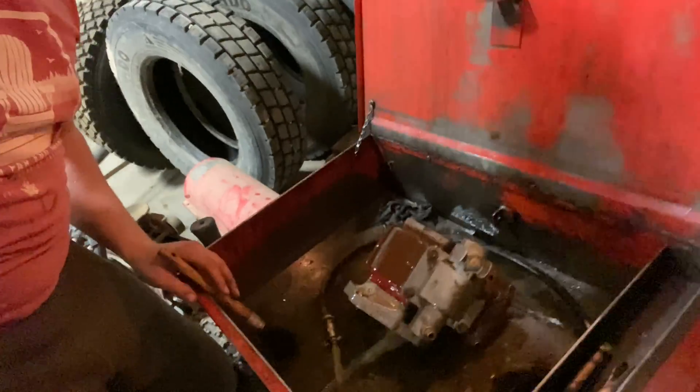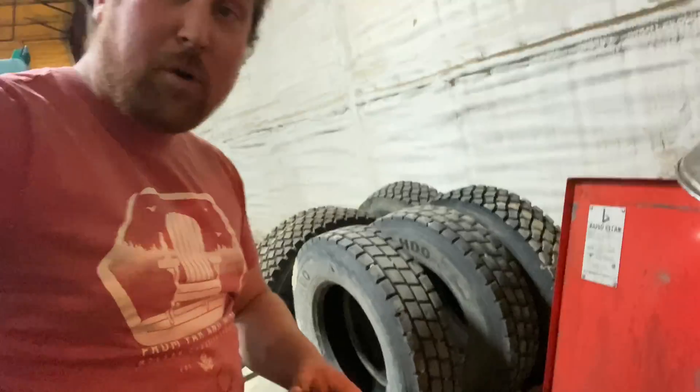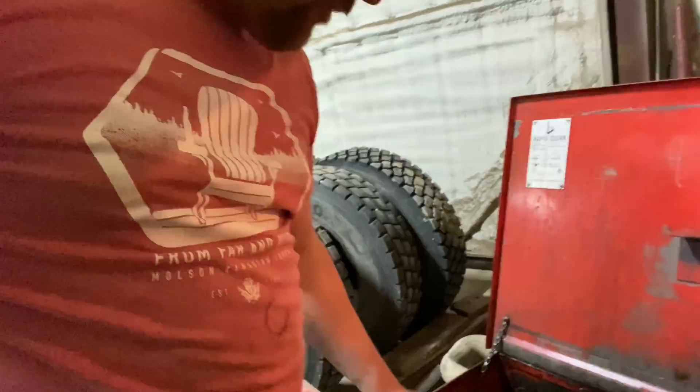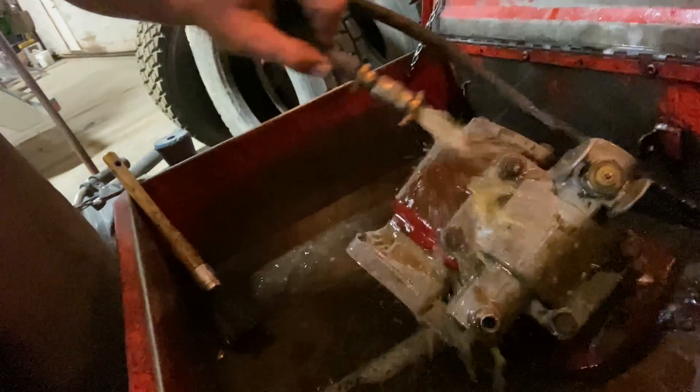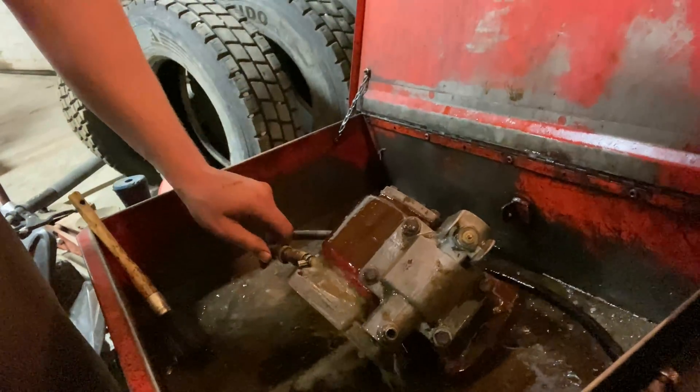Okay, so step one here — I brought the PTO over to the parts bath, the vise bath, and I'm going to scrub all the mud and crud off of it, clean it up, dry it off, and then I'll bring you back over to the vise.